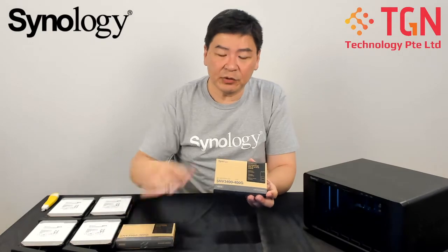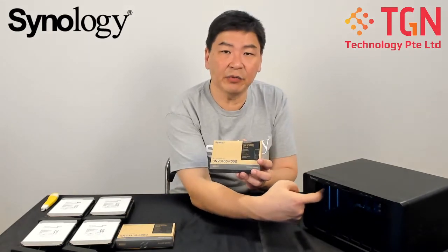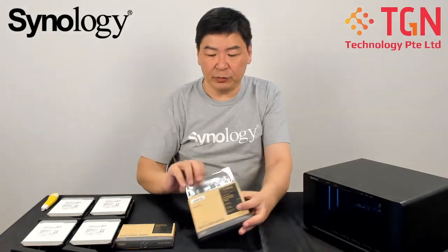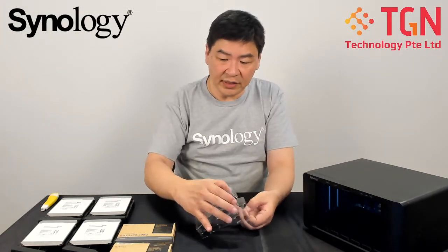So for today's demonstration purposes, I will be installing one unit into a slot here where you can see on your screen. We will be zooming in — let me open up the unit first and remove the M.2 NVMe SSD.